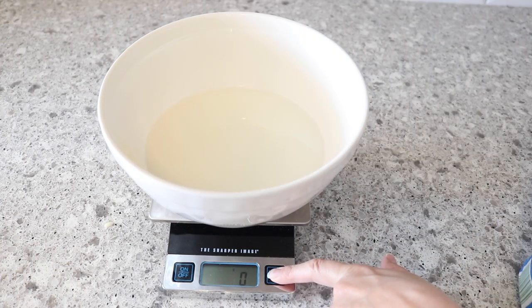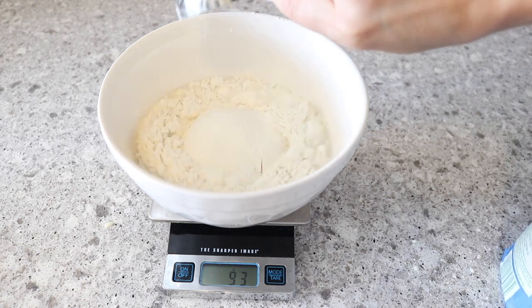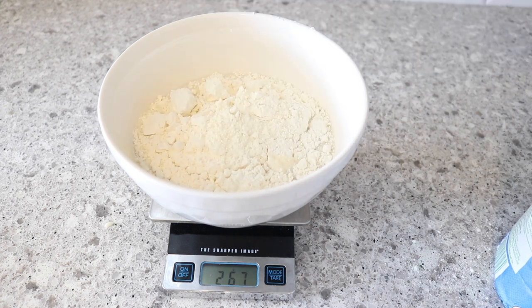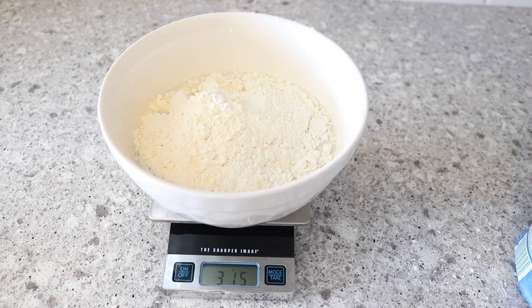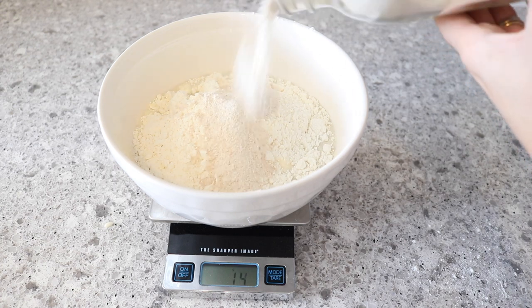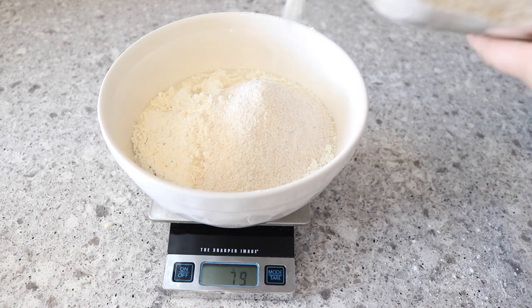Then we're going to zero out our scale and add our flour. We're going to add 310 grams of organic all-purpose flour and then 80 grams of whole wheat flour. This is flour I have ground in my grain mill, or you could just use a whole grain flour from the store. So just 80 grams of that.